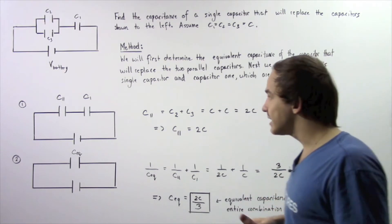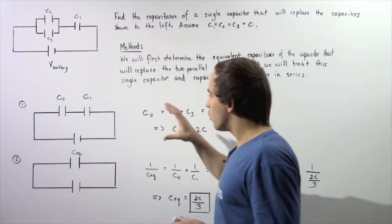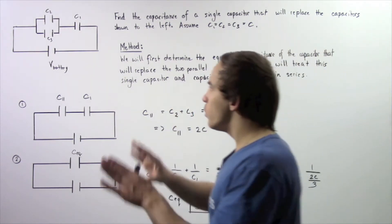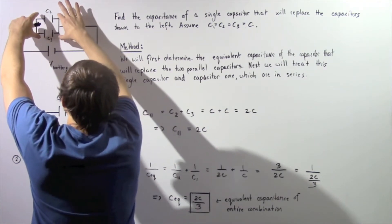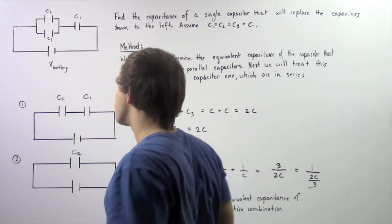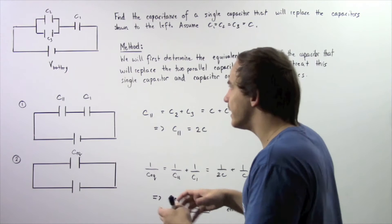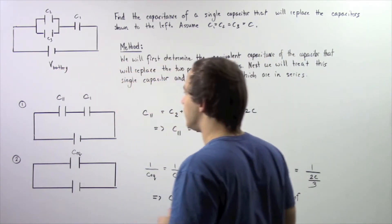So how exactly are we going to go about solving this problem? We're going to break this down into two steps. In the first step, we only want to examine this section of our electric circuit — we want to combine these two capacitors which are in parallel to one another into a single equivalent capacitor, and let's call that capacitor C parallel.